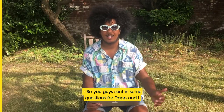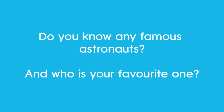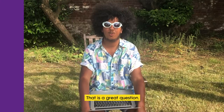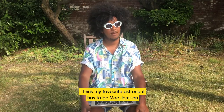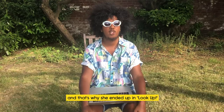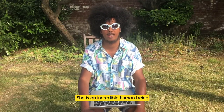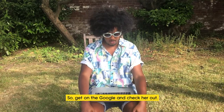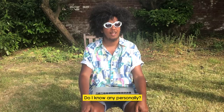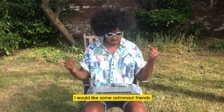You guys sent in some questions for Dapo and me, and I think it's only right that we try and answer them. My favorite astronaut has to be Mae Jemison — that's why she ended up in Look Up. She is an incredible human being and has done loads of amazing things, so get on Google and check her out. Do I know any astronauts personally? Sadly not, but if you know any, send them my way!